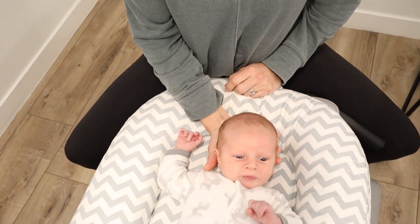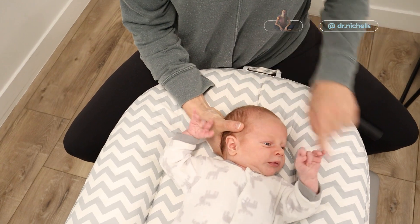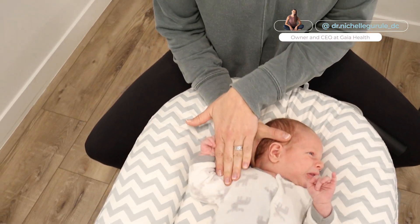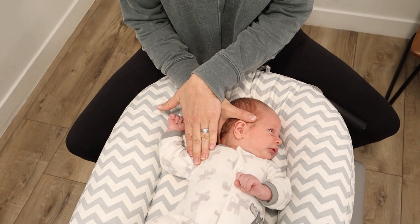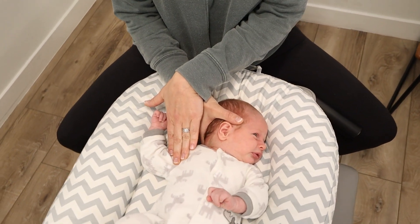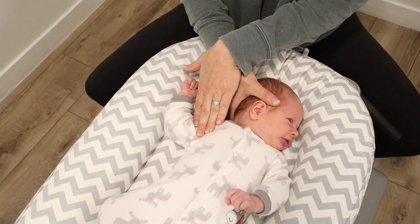We're going to take the head — I like to cup behind — and we're going to turn all the way to one side. That's called rotation. Hold down the shoulder or the pec on the opposite side, just like this. We'll hold. I like to do 20-second holds where possible.